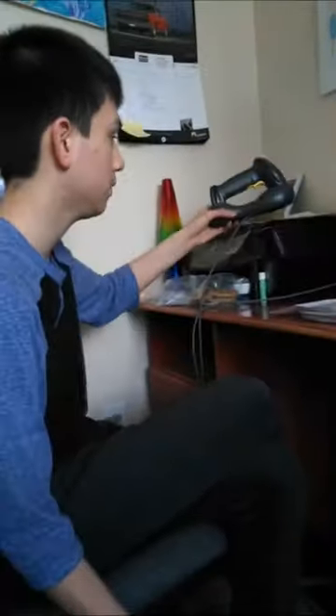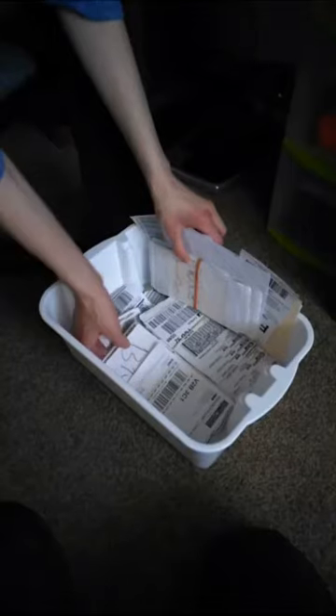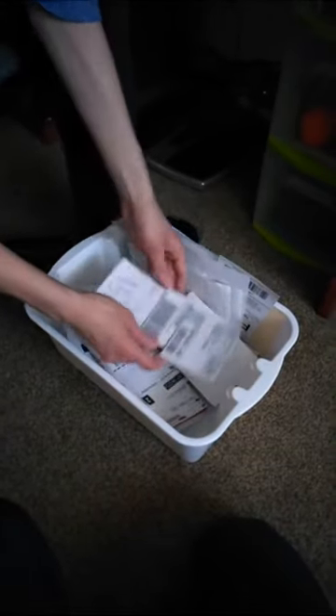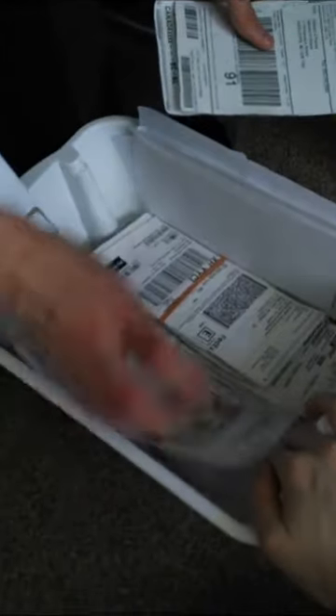I'll let the scanner charge for a second. I've got some labels here from a package my mom ordered. She ordered something from a website called Wayfair, so I've got these labels here from that package.